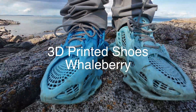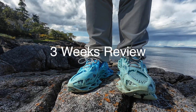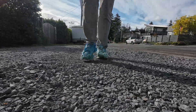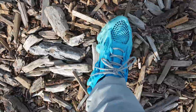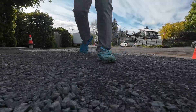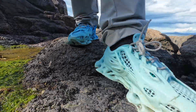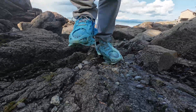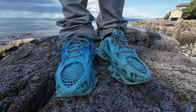Hey everyone, welcome back. It's been just over three weeks since I published my first video testing the Whaleberry 3D printed shoes, which I found on Maker World. Since then, I've been daily driving them — walking, running, hiking, grocery runs — basically treating them like any normal pair of shoes. If you haven't seen that first video yet, I highly recommend checking it out first. It covers the print setup, first impressions, and how they looked straight off the build plate. That context will help everything I'm talking about here make more sense.